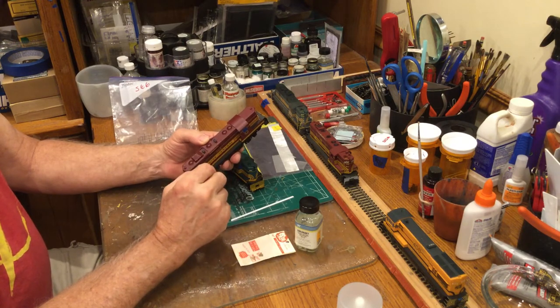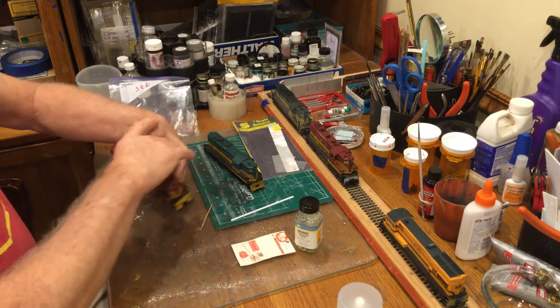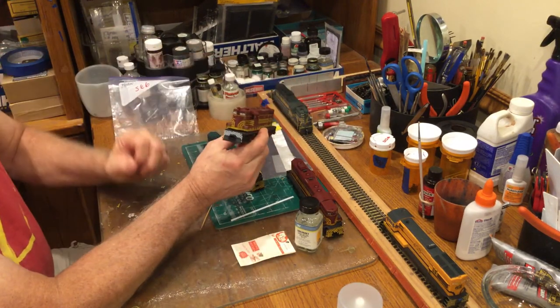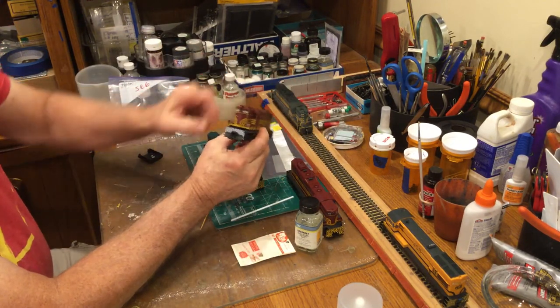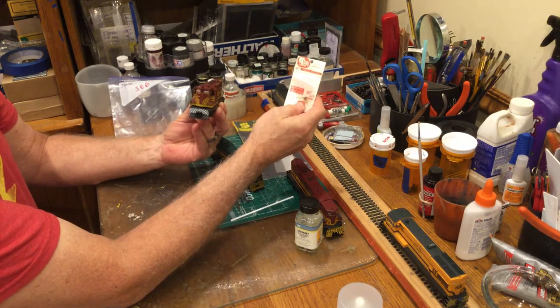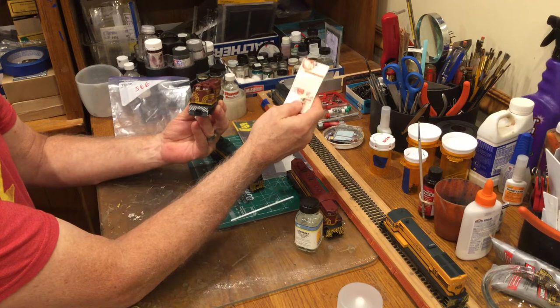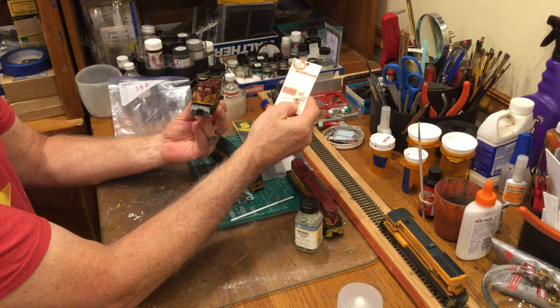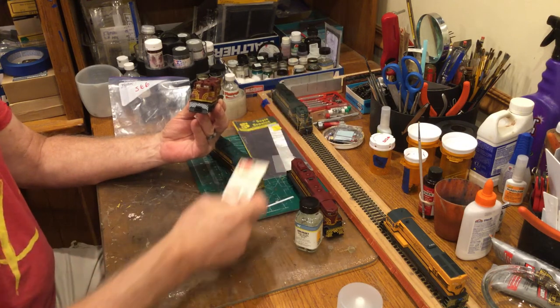That's one type Maine Central had. The other type was a plated one — the 580 here has a plated one. These come from CalScale, part number 190 TAC 440. Basically you cut off the old exhaust stack, drill a hole, and put the CalScale spark arresters in.